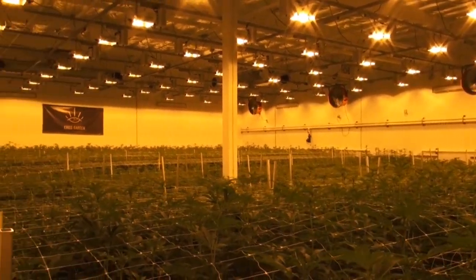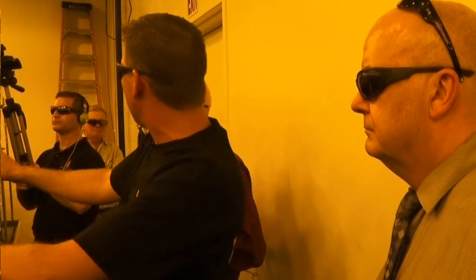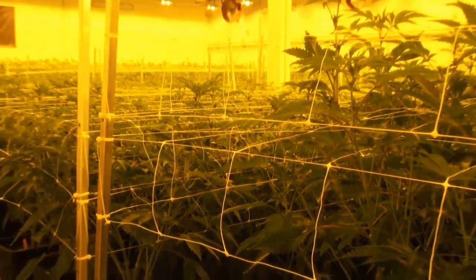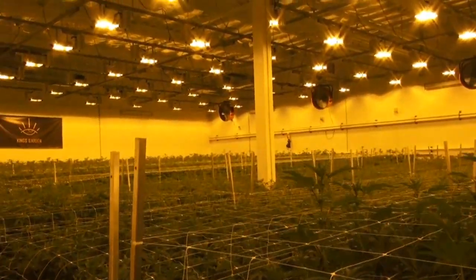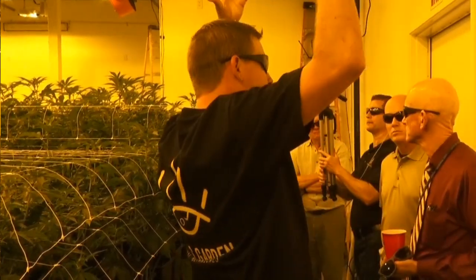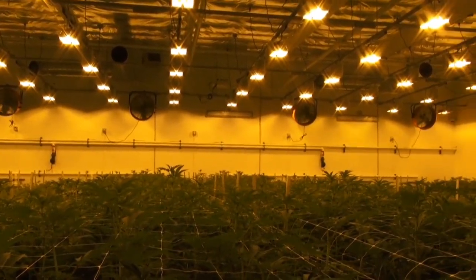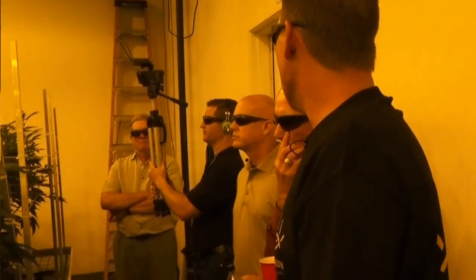You can see right here a clear defining line — this looks much different than that, because this is one variety and that's a completely different variety. This is the largest room, but much like the other rooms, regardless of size all the variables stay the same: same size pots, lights hung at the same height, fans work the same way, we feed the same stuff with two emitters per plant. All of those constants remain the same. The room gets bigger, but everything else looks more or less identical.